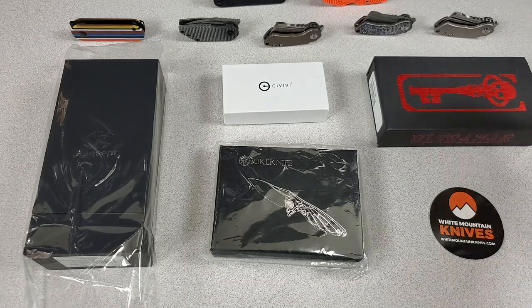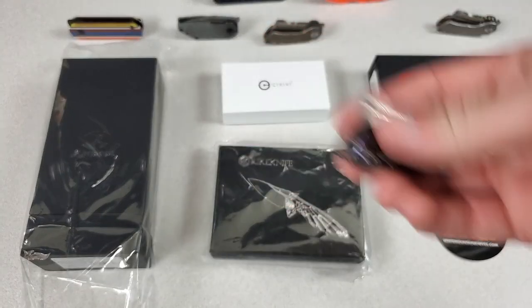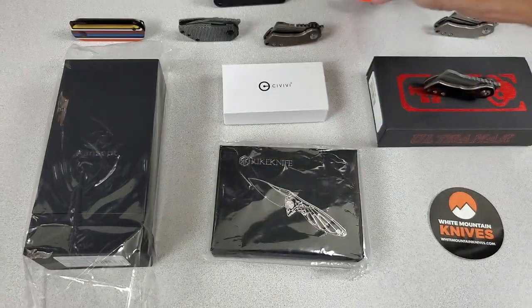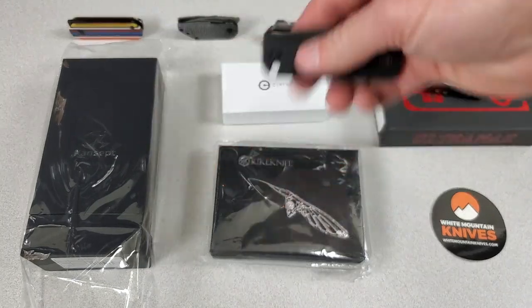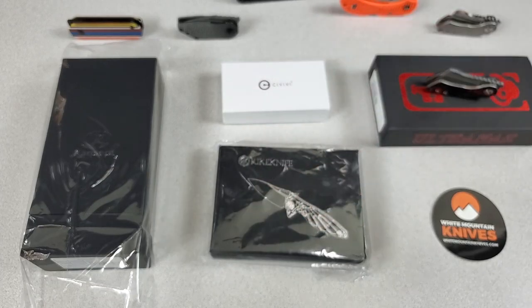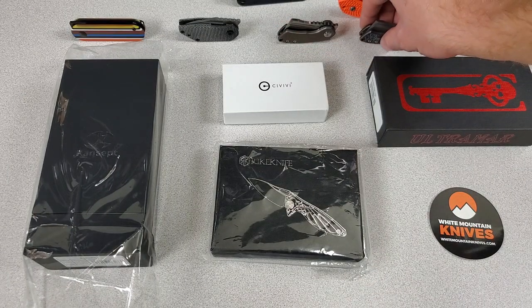What's up guys? Today I thought it'd be fun to do a video talking about some tiny knives. And I don't mean small knives like the Dragonfly 2 or the Baby Banter, but I mean like actual micro knives. Let me know in the comments if you caught the reference in my thumbnail.